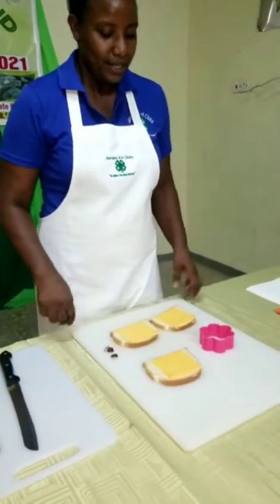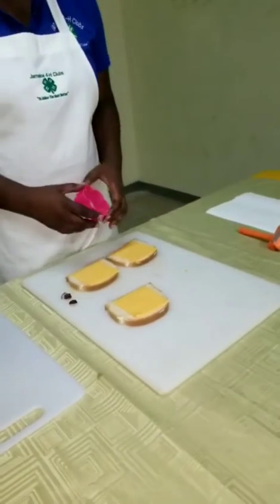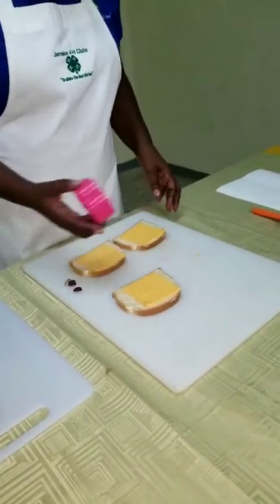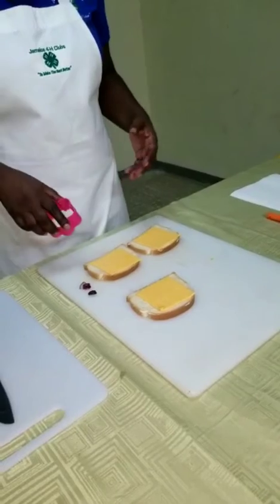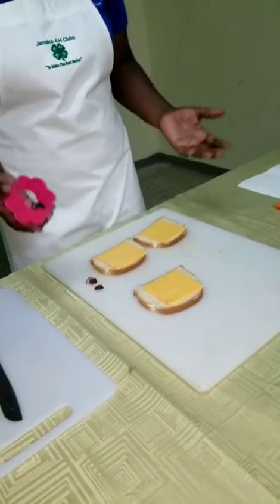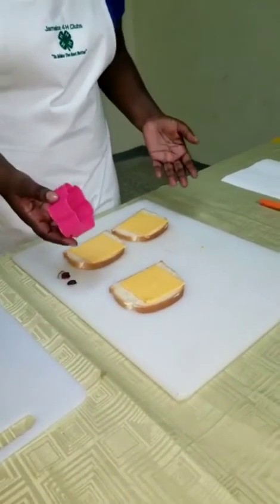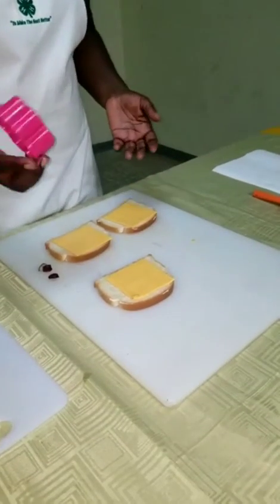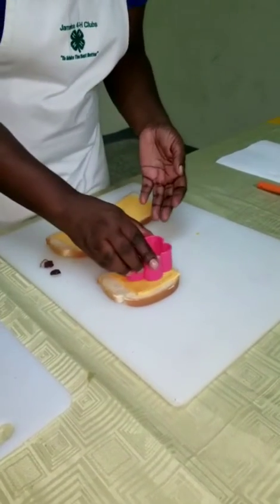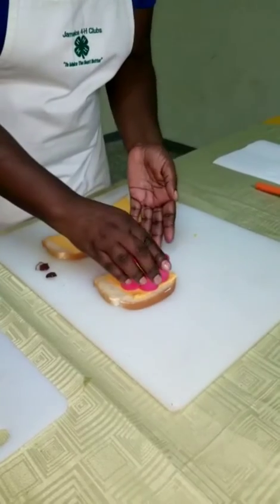Next step is that we are going to use a cookie cutter. The beauty of an open face sandwich is that you can use different shapes or different characters to come up with your shapes. Here I am using a flower because I love flowers. You can use whatever design you choose.